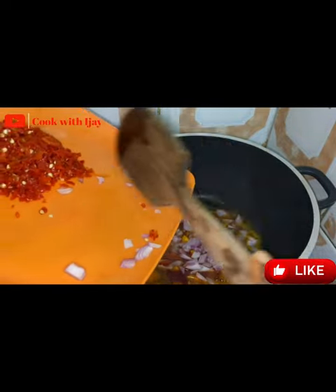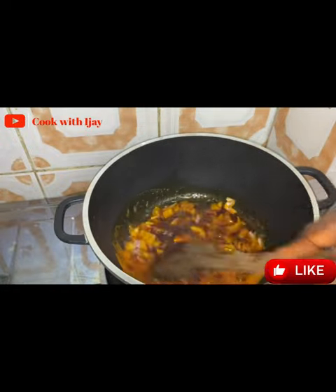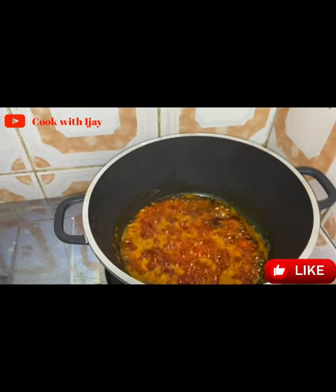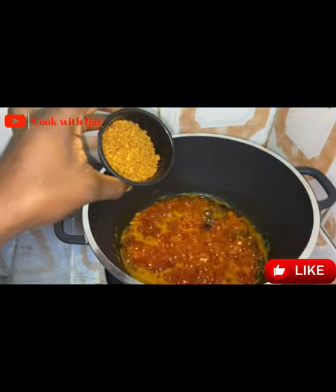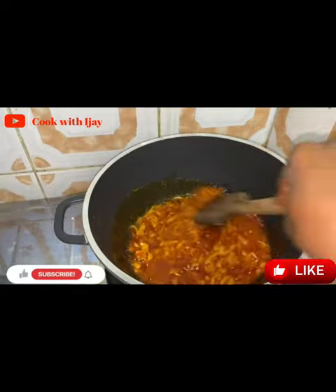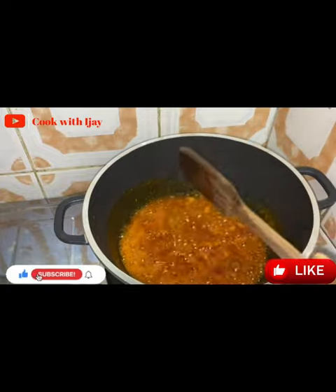Please don't add in pepper at this time so that you don't choke in your house. Just add in your onions and give it a quick stir. When you see that your onion has fried a little, just like this, you add in your ogono. Just go in with your ogono and stir a little bit because we don't want it to burn, then add in your meat stock.